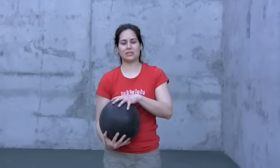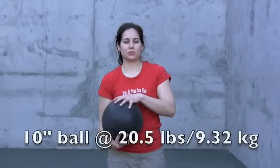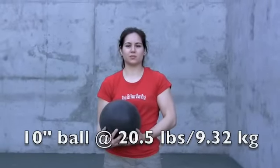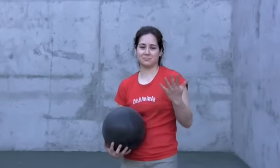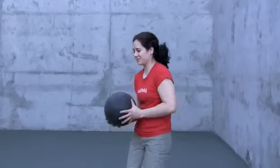This is our ten inch in diameter ball and the weight is twenty and a half pounds, and it's really for your super powerful athletes. The exercise we're going to do today is called the jackhammer — well, we called it the jackhammer anyway. We're going to try it.